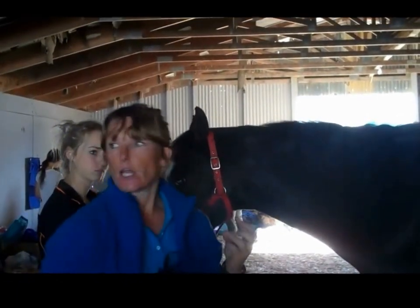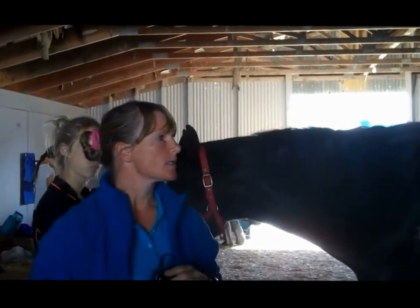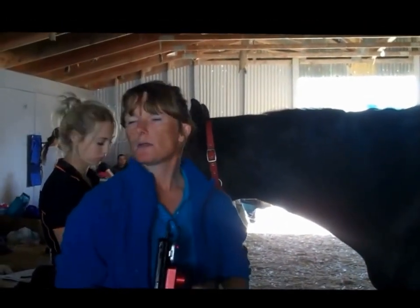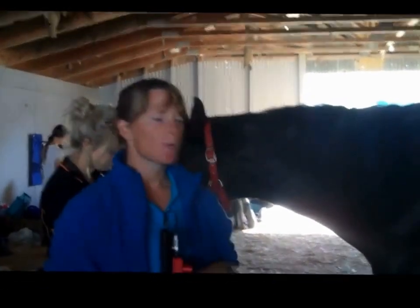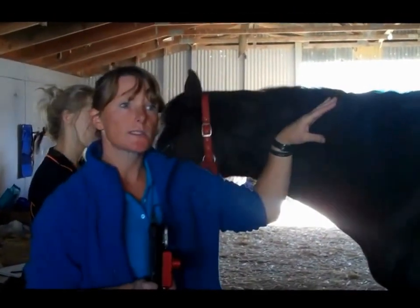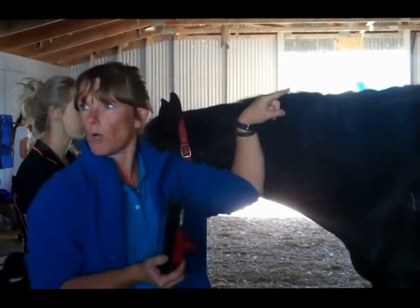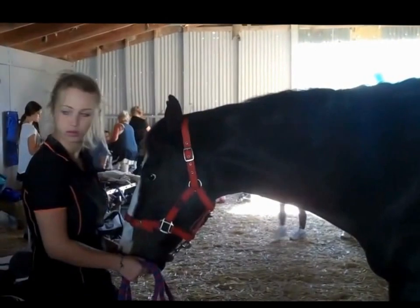Mainly I use it for problem horses — when someone gets bucked off their horse and they don't know why. What it will show is we can basically scan the whole horse. I can stand on a ladder and look at the whole back, and then I'll just grab a picture.